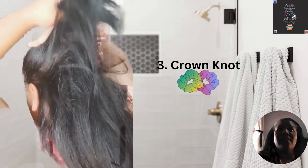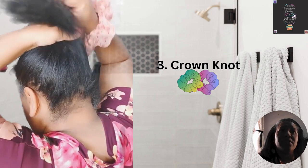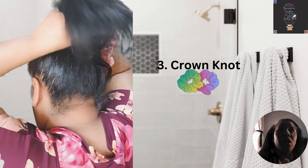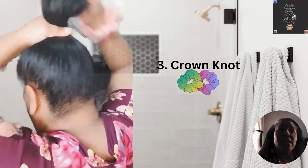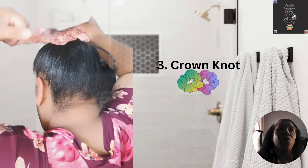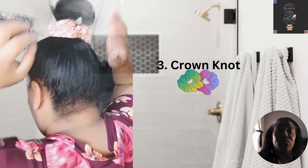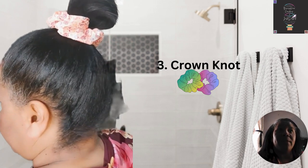Thirdly, the crown knot. Girls, chin up and take that hair up to your crown like the queen that you are. Crown knots are one of the best picks for a comfortable short hairstyle. Collect your hair up towards the crown and roll it into a cute small bun. Secure the bun with a small, standard, or large scrunchie that matches your outfit.